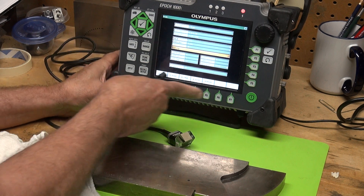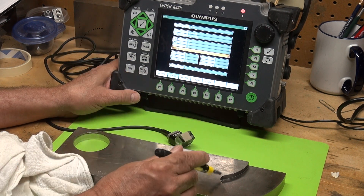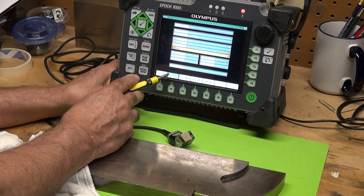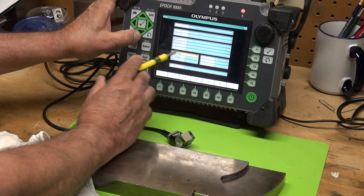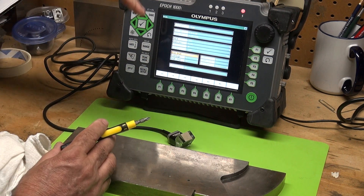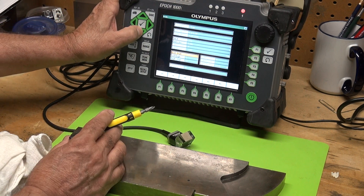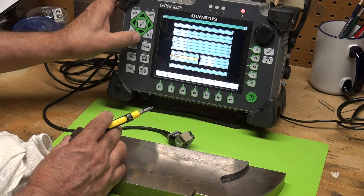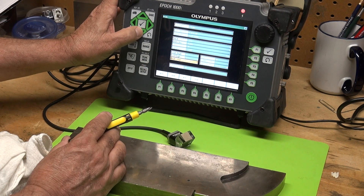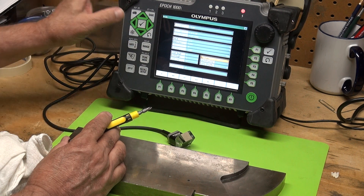Velocity: we have a selection of different velocities. I'm going to set it for carbon steel at 0.128 inches per microsecond. My start angle is 40 degrees and I'm going to sweep from 40 degrees to 70 degrees — so start angle 40, end angle 70, giving us 30 degrees of sweep, at 1 degree per step. My aperture is 16, meaning I have 16 elements.